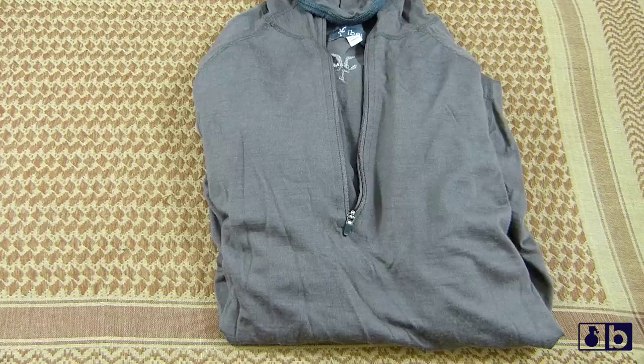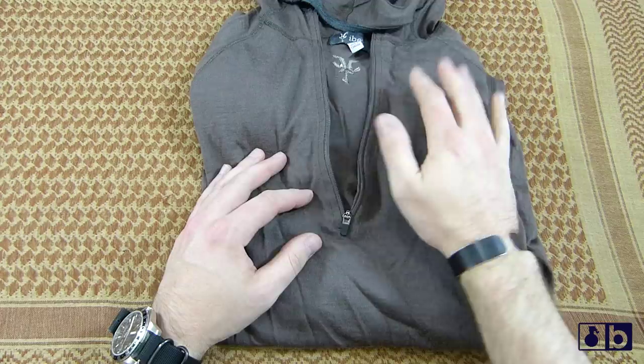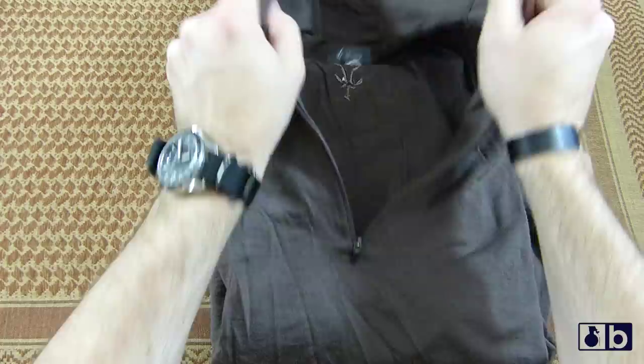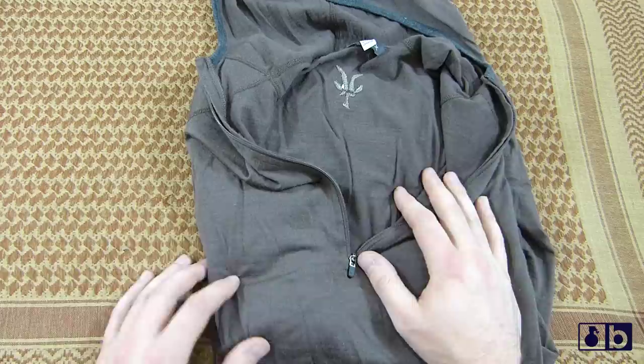What's going on guys, this is Burr. I want to talk to you today about Ibex. Ibex is a great company as far as making clothing, and this is their Indie Hoodie top. This is actually really cool — kind of a next-to-skin fit, or you can wear a really light base layer with it. Ibex is made in the USA. They stand behind it with their warranty: if you have any defects in the material over the lifetime of the garment, you send it back and they will replace it free of charge.